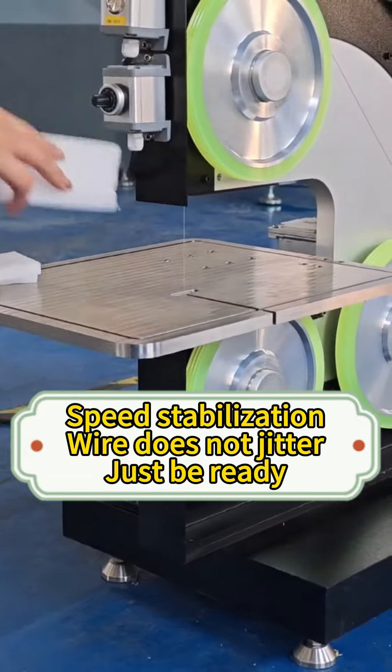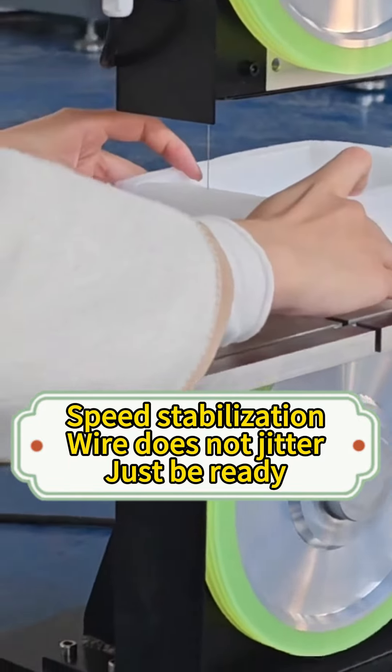Speed stabilization — wire does not jitter. Just be ready for cutting.